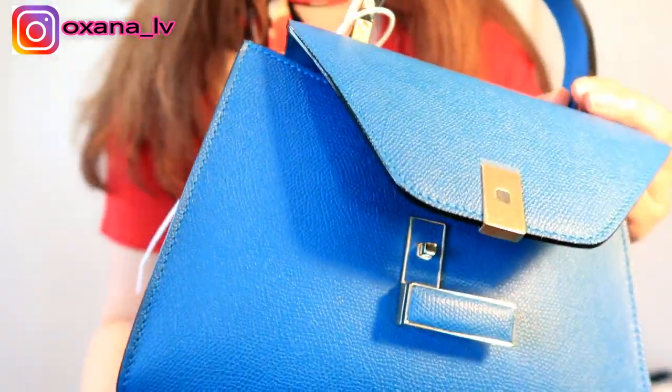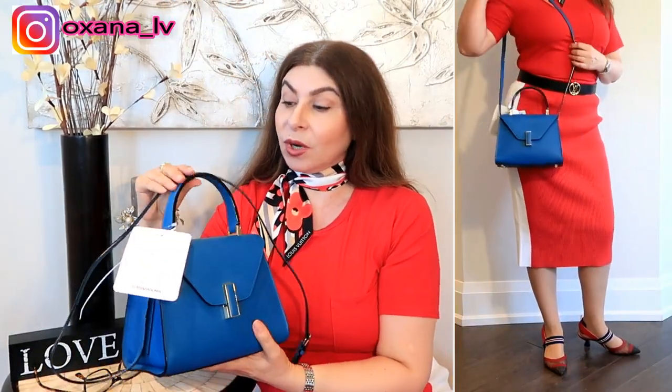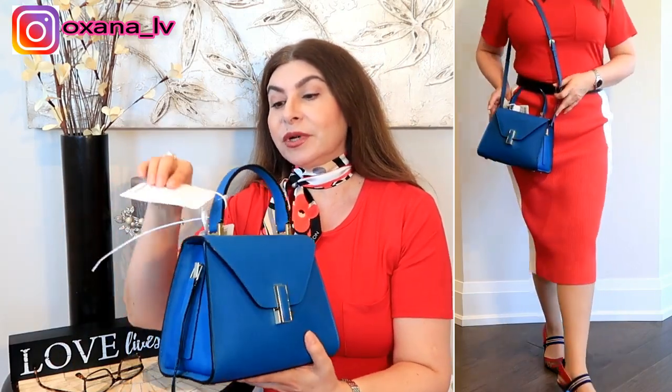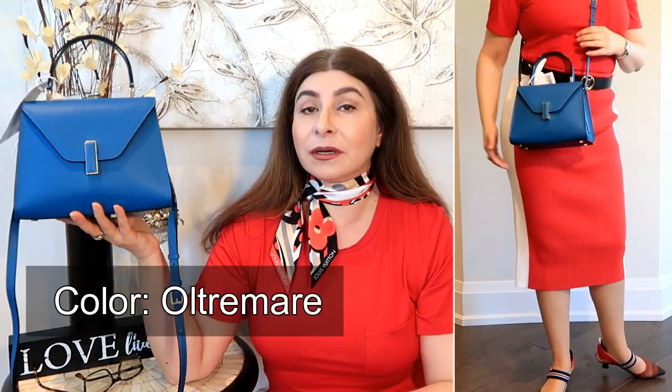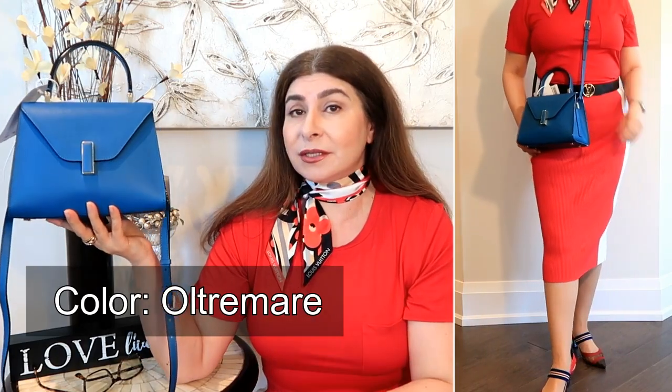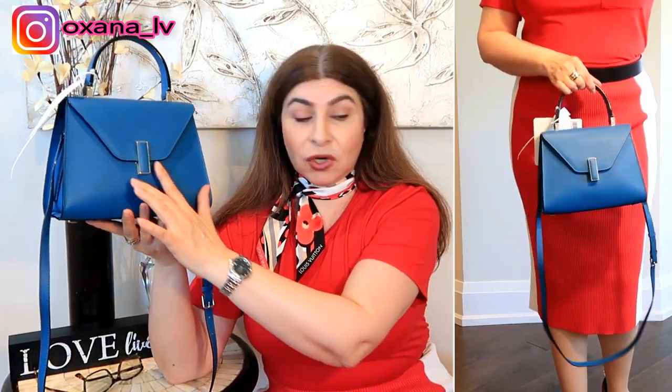I'm going to insert my modeling shots now. While those are running, I want to share my thoughts on the Velextra Inside in mini size. First of all, the color — if I'm not mistaken it's called aquamarine, or some really fancy name for blue. The color is quite saturated and almost unique-looking.